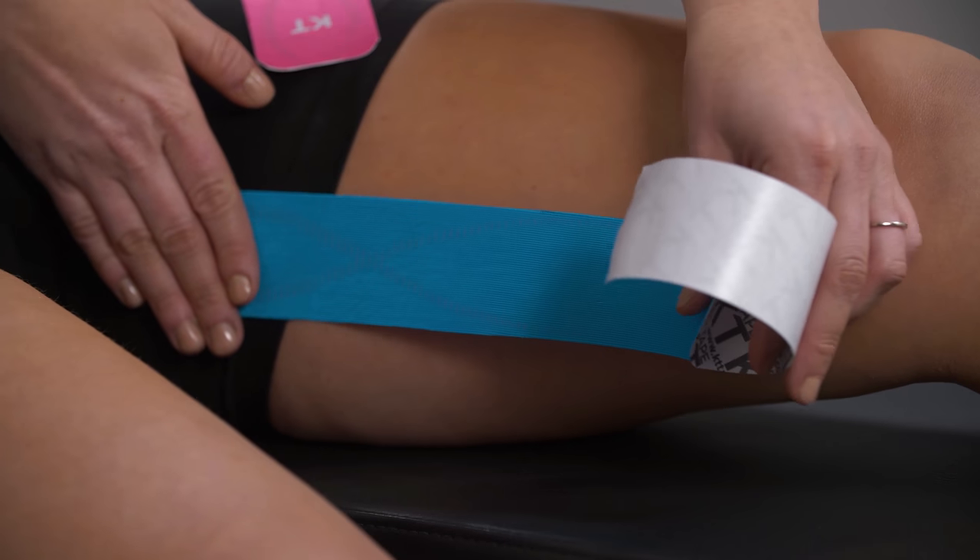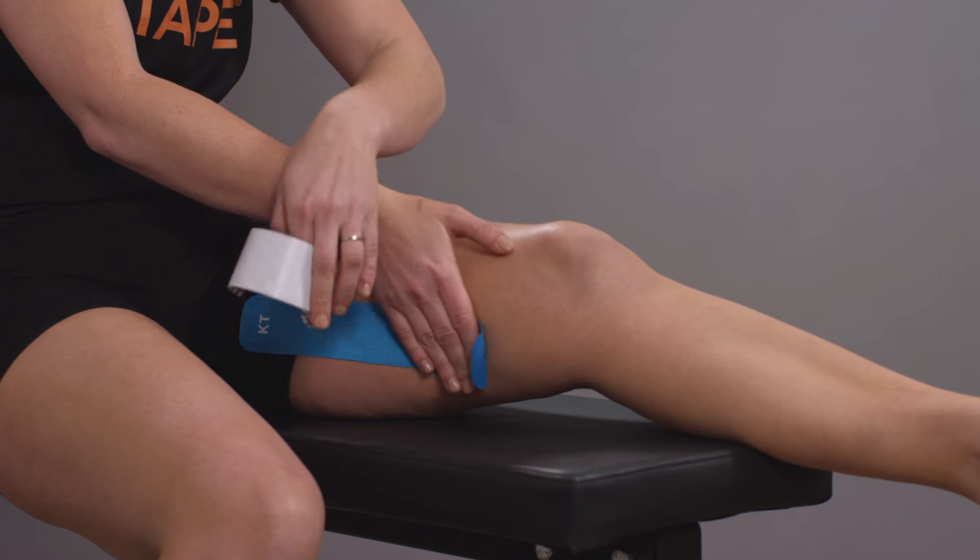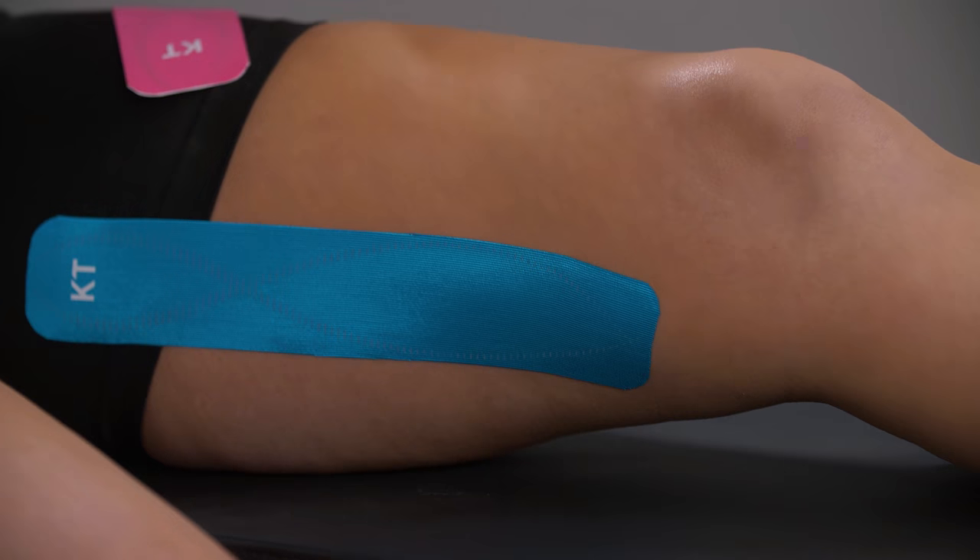Apply a light stretch on the tape with one hand while smoothing it down on a slight diagonal. Finally, apply the last two inches without any stretch.